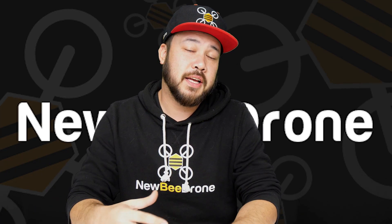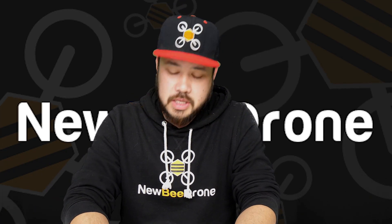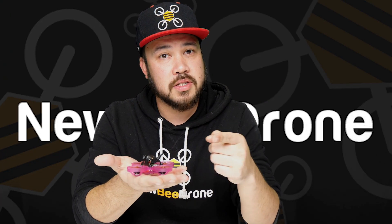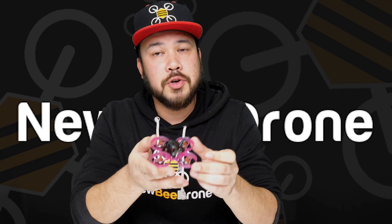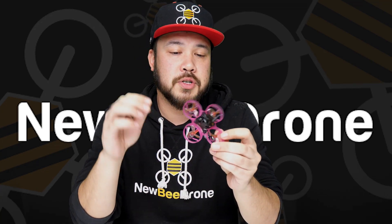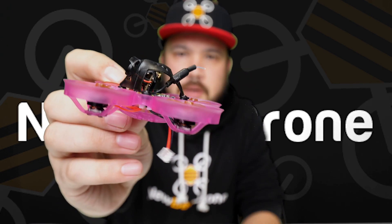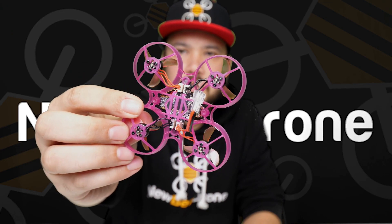Hey guys, what's going on? DZ here and I wanted to walk you through some of the ins and outs of the newly released brushless Hummingbird. So this is how it's actually going to come if you do purchase a kit from Newbie Drone — it's going to come inside of the Goober canopy, which has a different holder, and your motors are there.